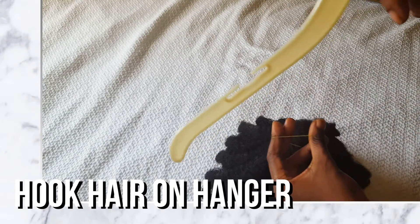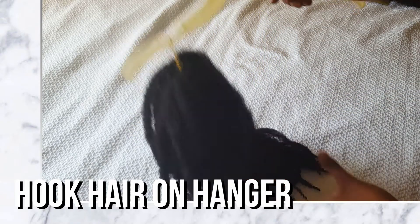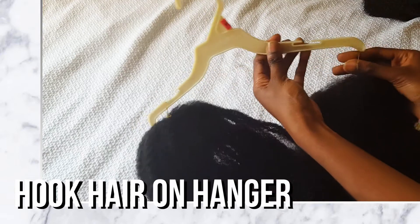This part is optional. Each hair has a rubber band around it, so they're in bundles. What I like to do is hook them onto hangers so when I dip them in the water, it doesn't get tangled when I take it out. And then I can just hang it up to dry, and then you just go. Easy like that.